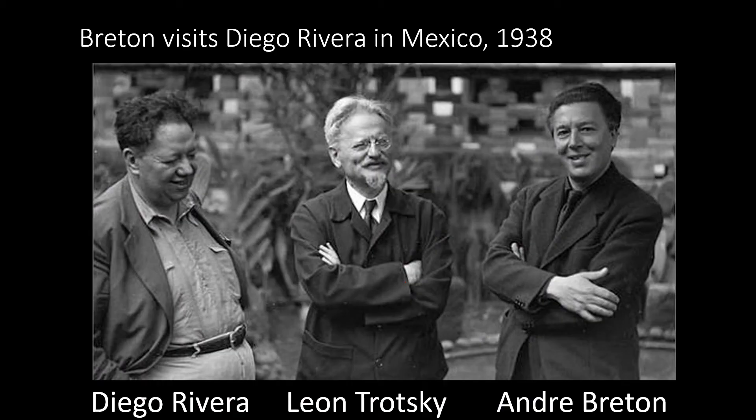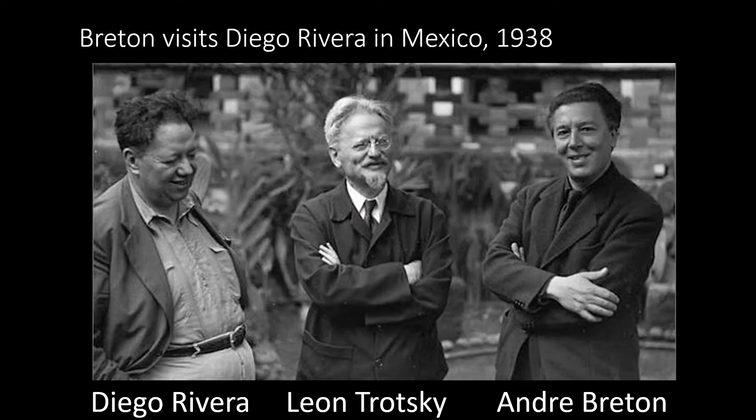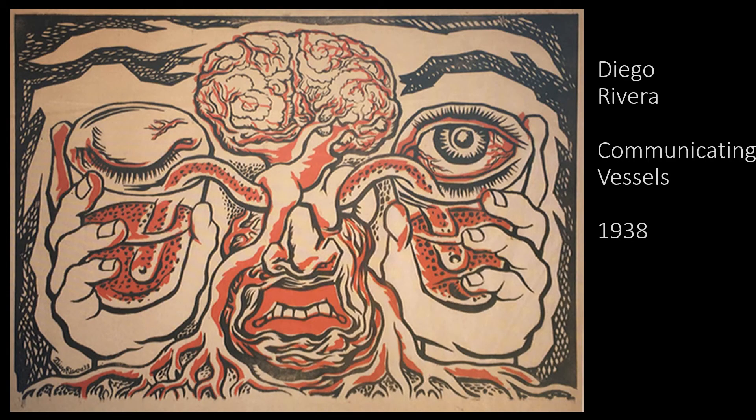In 1938, André Breton visited Mexico and met with Diego Rivera and Leon Trotsky, a communist revolutionary. Rivera wrote he was not a communist two years later in 1940, but that wasn't true — all three men were communists: Rivera, Trotsky, and Breton. Rivera created this print to promote André Breton's surrealism lectures. The title, Communicating Vessels, is the same name as André Breton's surrealism essay published in 1932.